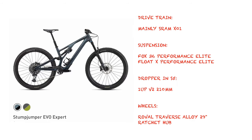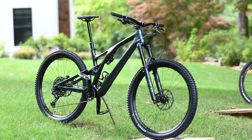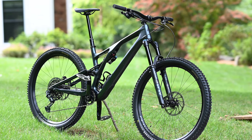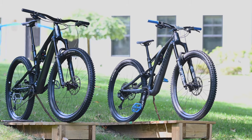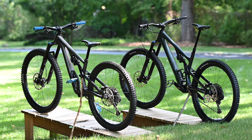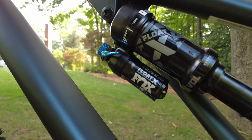Instead, we'll be covering the specs of the bike in some detail and get into the bike's uniquely adjustable geometry. The Evo is the more downhill-oriented model within the Stumpjumper range, featuring lower and slacker geometry as well as burlier suspension and brakes. The suspension is 160mm travel at the front and 150mm in the rear, compared to the regular Stumpjumper with 140 and 130mm respectively.